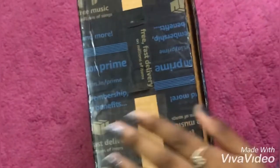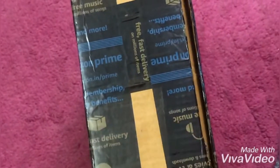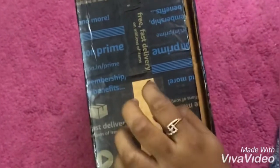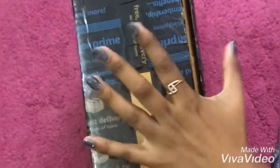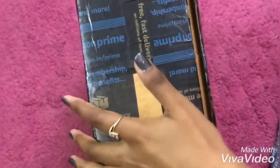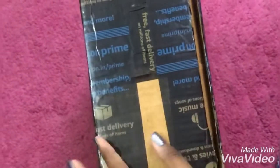Hello everyone! This kitchen set is coming. You can see the thumbnail here. We are coming to Amazon. We will see this review type. We will assemble this kitchen set. We will send you a link in the description box. If you want to find it, you will find it.